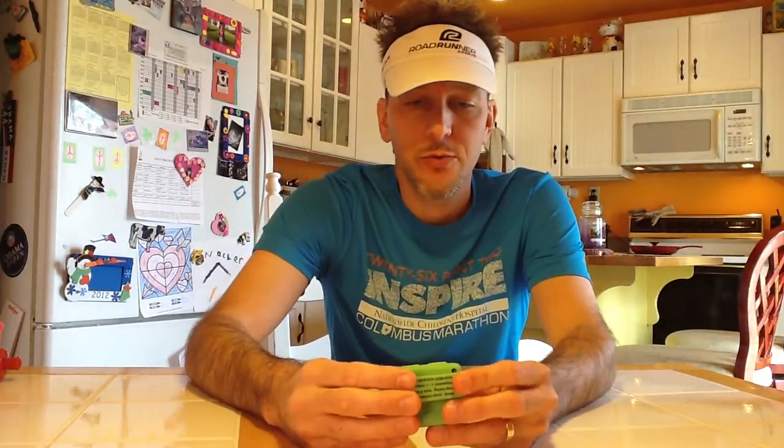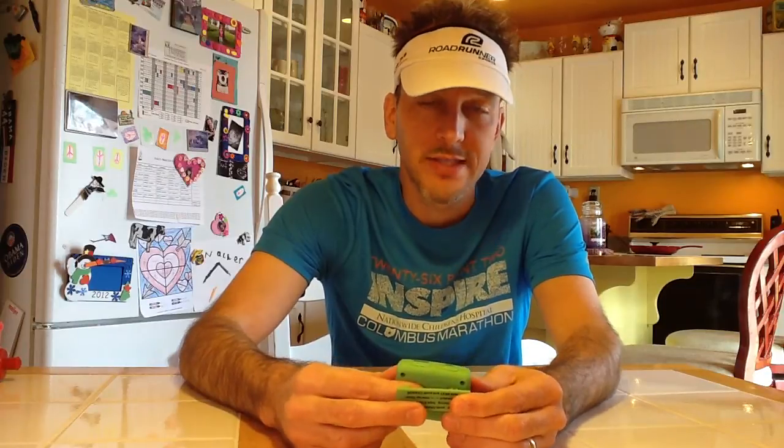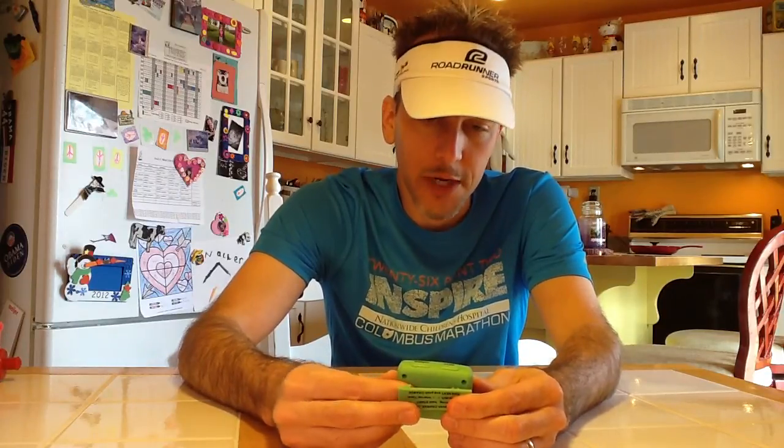This is good for people who like to incorporate walk breaks into their running, which is highly recommended if you're not a serious distance runner or a marathon runner looking to beat your best time. It's for the everyday runner who wants to stay healthy and injury-free. This is a great little tool to remind you to take a walk break and when to get back running again.